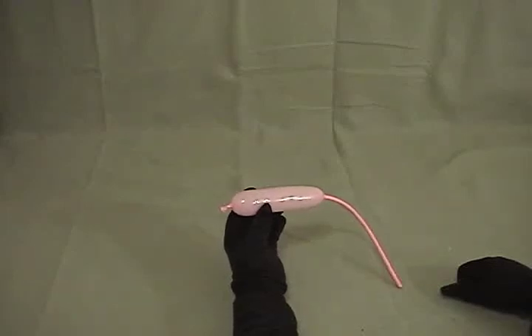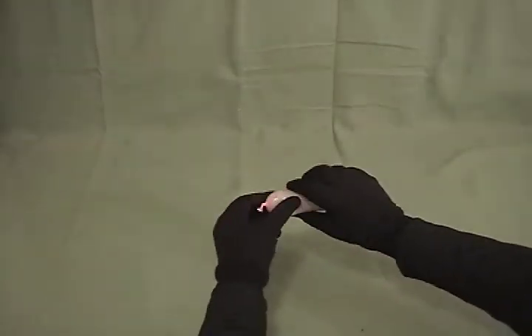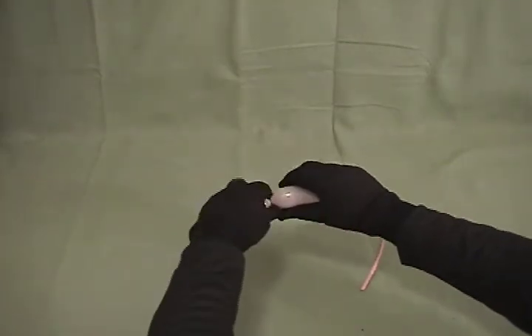For our little ladybug — this can be the jumping ladybug or the ladybug bracelet. I've inflated a 260 about five inches. We're going to take and make a little small, about three-quarter inch bubble on the end.